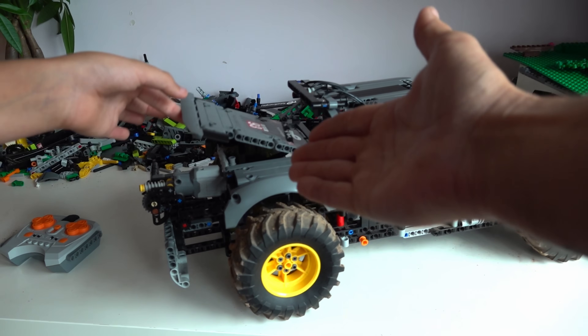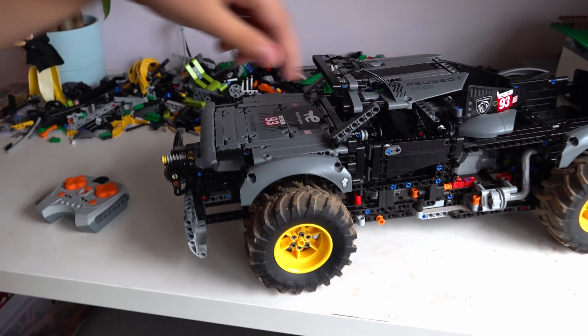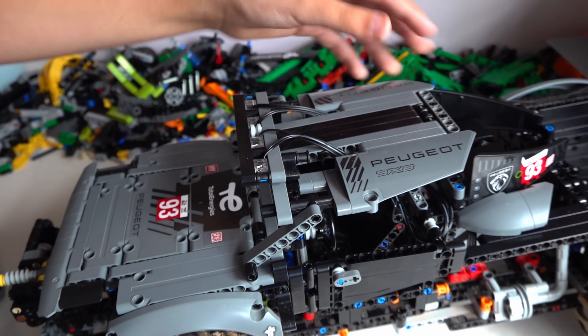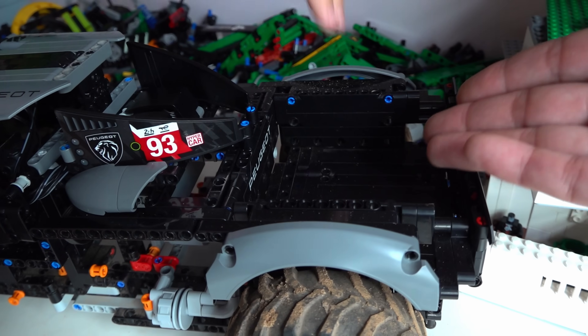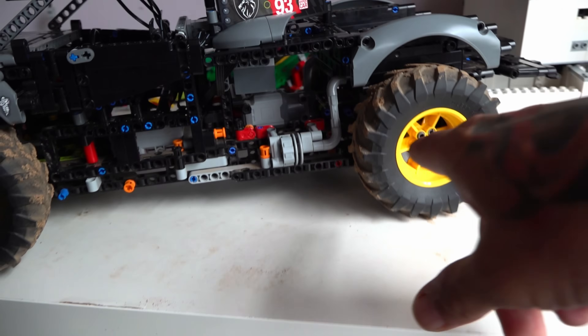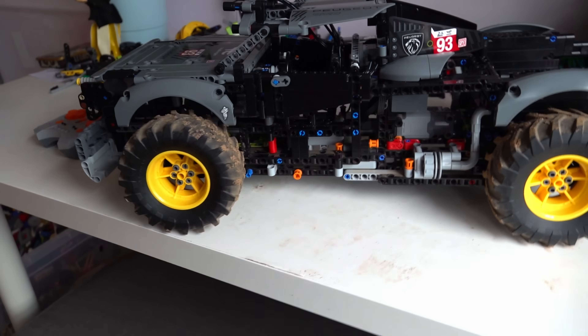Are you happy you did it? Yeah, I am. I destroyed a Peugeot race car. That's what all the gray is from — a Peugeot race car — and made it into an off-road truck with big ginormous tires. With back suspension, a back box, and a functioning tailgate. He designed this entire frame and chassis underneath.